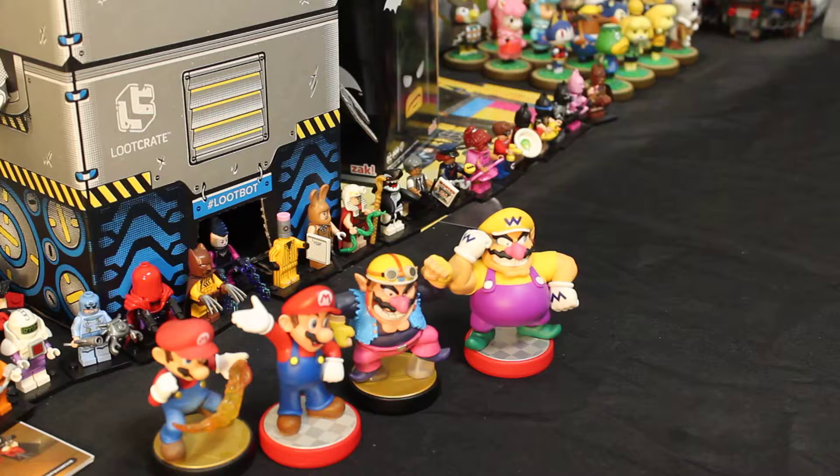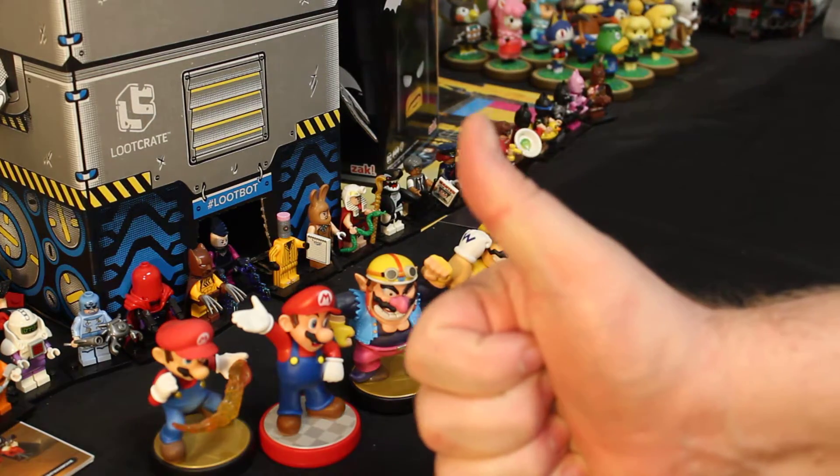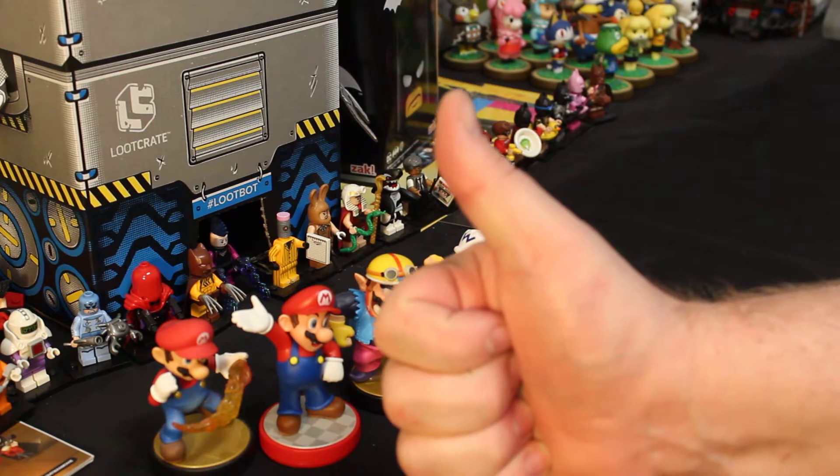Nobody ever comments, but I only have 78 followers. I'm not sure how many of you actually watch all the way through my videos. Anyway, till next time, have a good one. Happy hunting. Be kind, and goodbye.